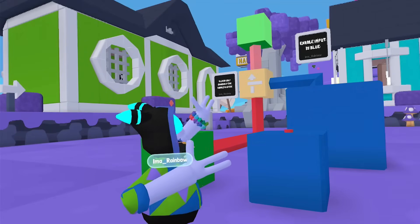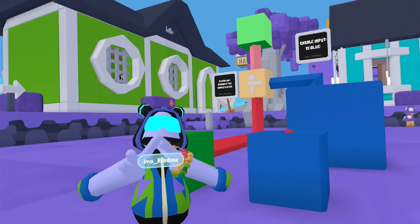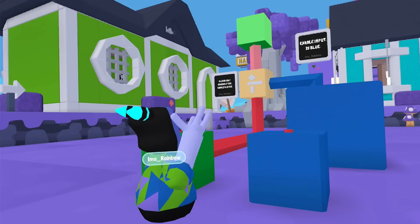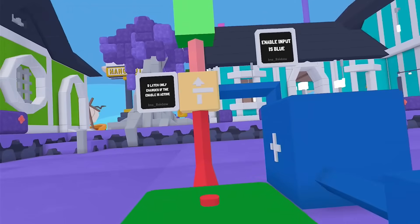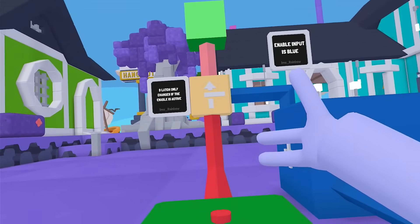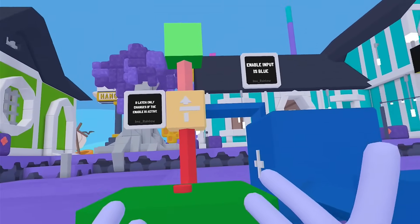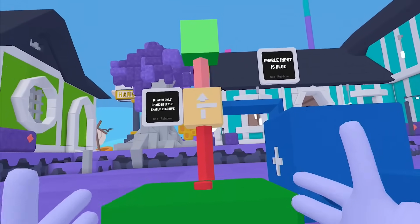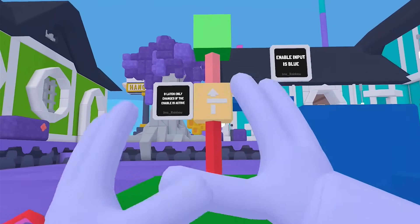There you go. I caught it — when the enable was still on, before it ended, it was on. And it will stay on at this point until it gets another input. Now, if I give it another input here and the enable is on, it will stay on until it sees that other input. The only time the D-Latch outputs whatever input it's receiving is when the enable input is active.